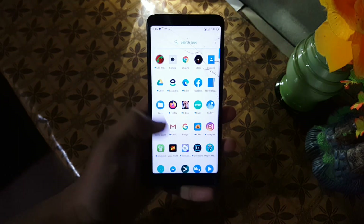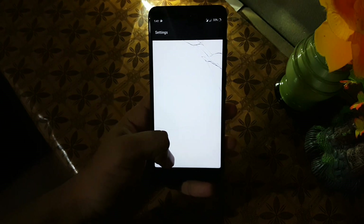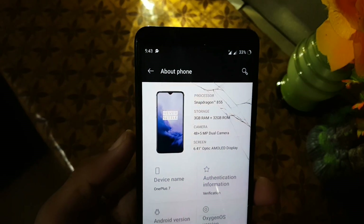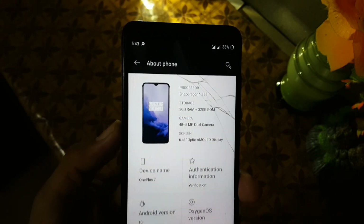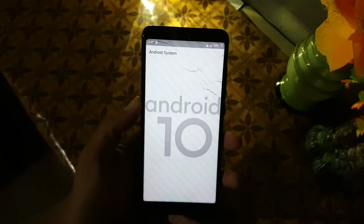Welcome guys to another video. In this video I'm here with the OxygenOS 7 for the Redmi 5. As you can see, it is showing device name OnePlus 7, and it is working on Android 10. The ROM is pretty stable and working good.